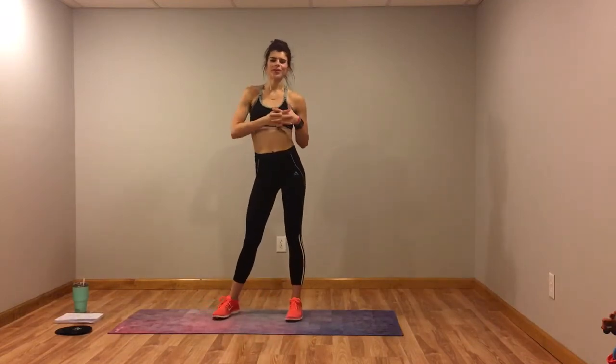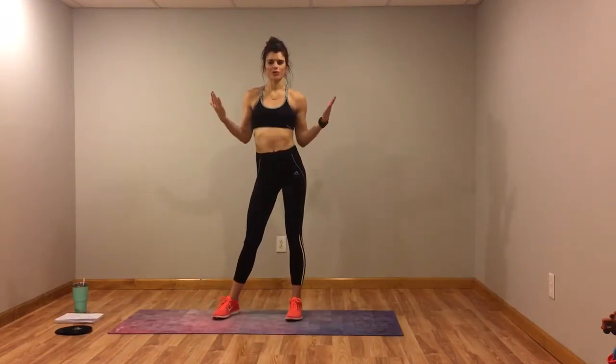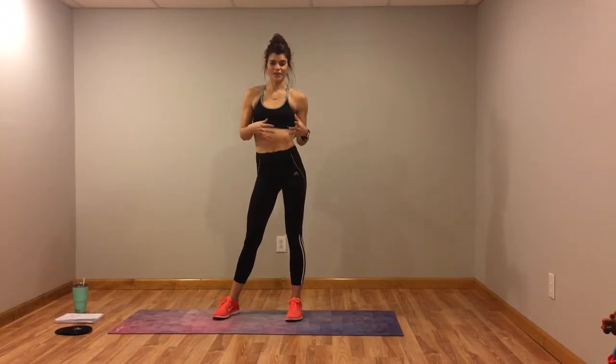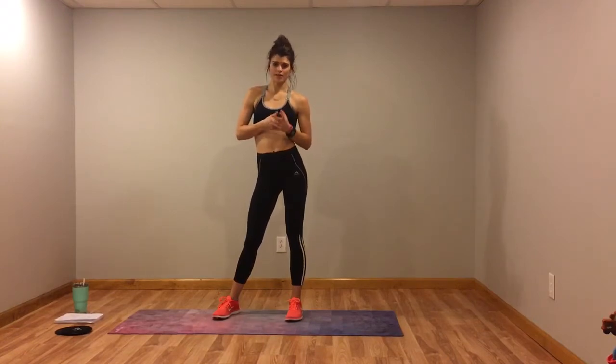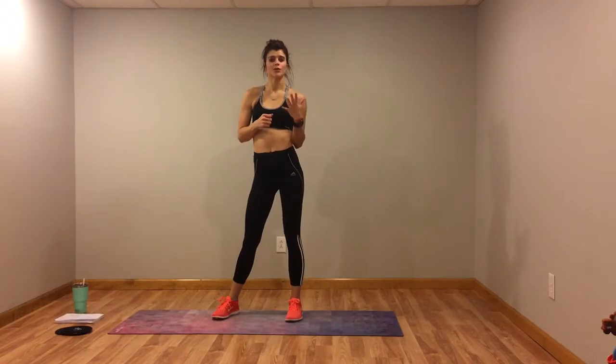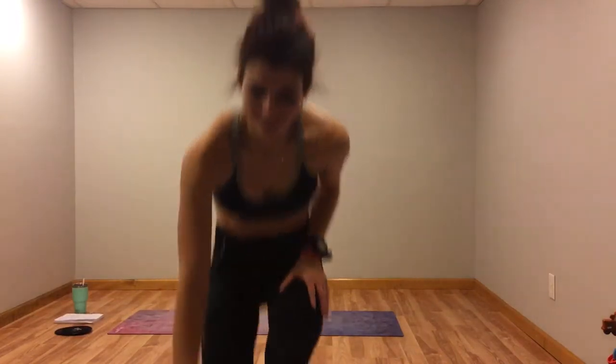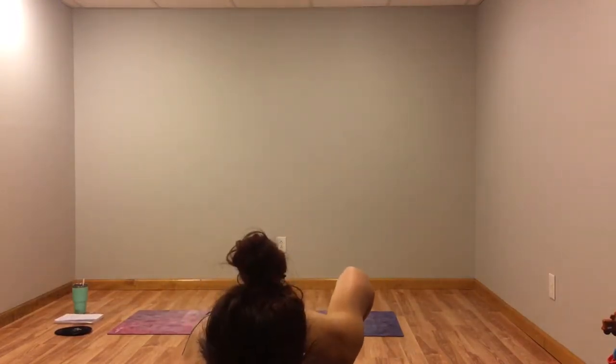Hey guys, welcome to week one Thursday HIIT workout. I hope you enjoyed the very first HIIT video. Today is going to be a little different than Tuesday — I try to change them up to keep them interesting with different moves and different times for the sets. Today we're going to do five moves, each move 45 seconds, rest 15 seconds, and then repeat all of them four times for about a 20-minute workout.